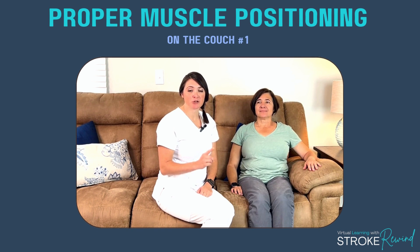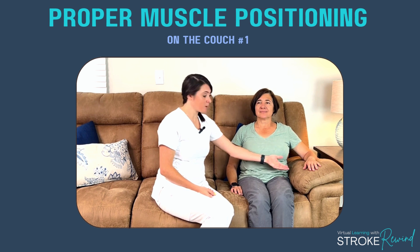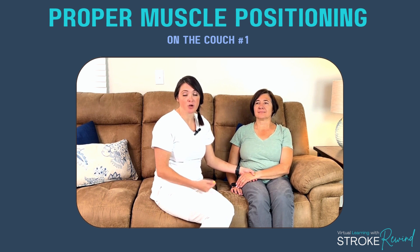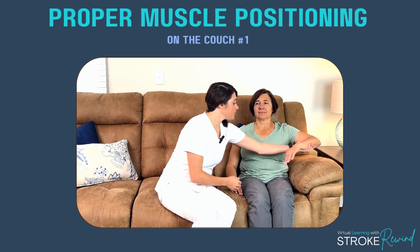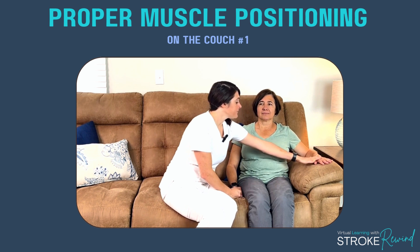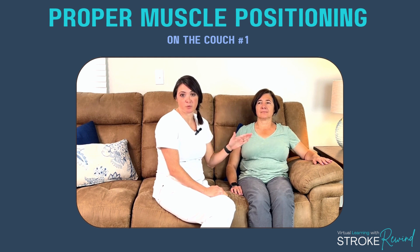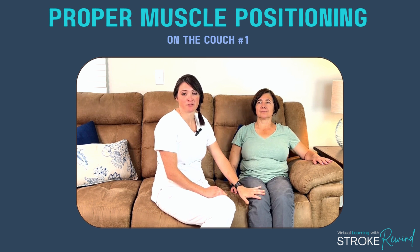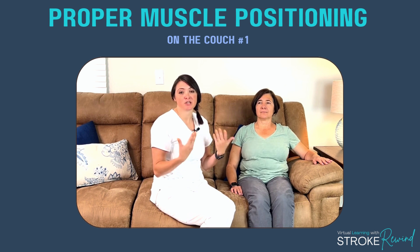Let's start with couch position number one. If you're sitting on a couch, always utilize an armrest. Utilizing the armrest is going to prevent the arm from hanging in the lap, which causes tightness in the front and over-stretching of the muscles in the back. You want to align the arm on the armrest so the fingers, wrist, elbow, and shoulder are all supported. I also place a pillow behind her back and have her feet on the floor. So if you're in a recliner or on a couch with an armrest, use it.